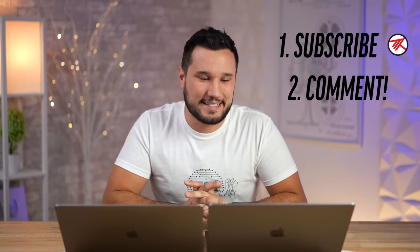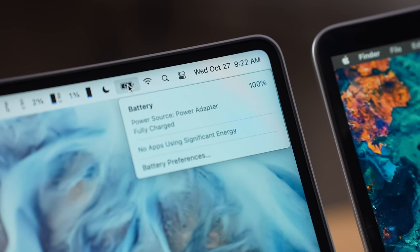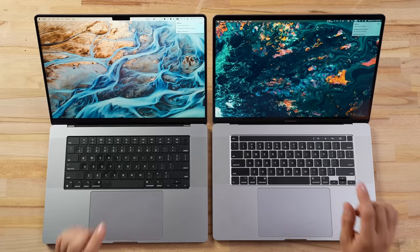I'm also extremely excited because today we are doing a battery life test. Both of these are at 100%, and I'm going to unplug them right now. As we go through all of these tests, we'll see what kind of difference we get in battery life with this new 16-inch in the real world.